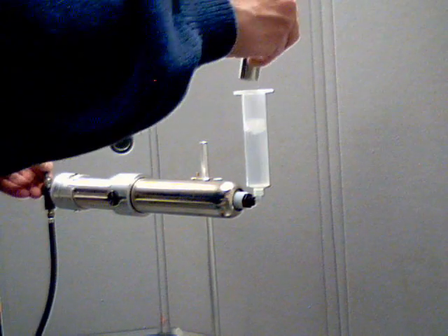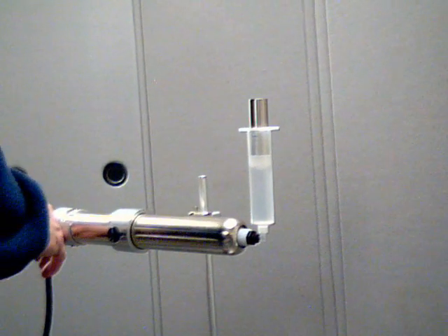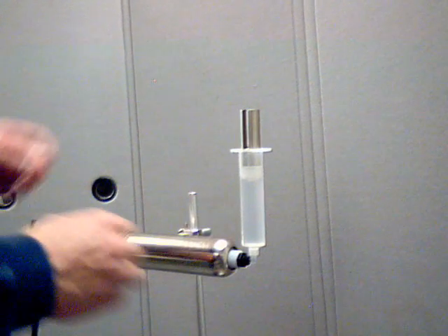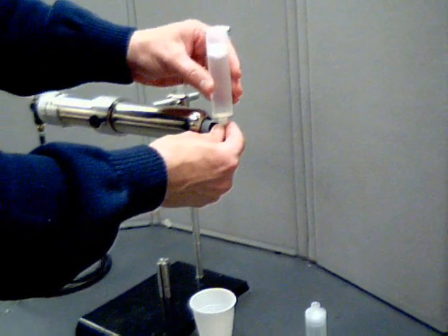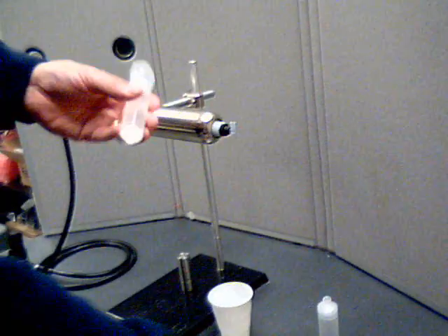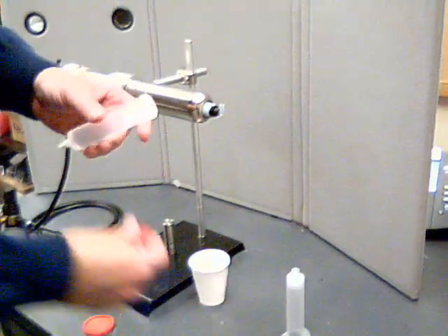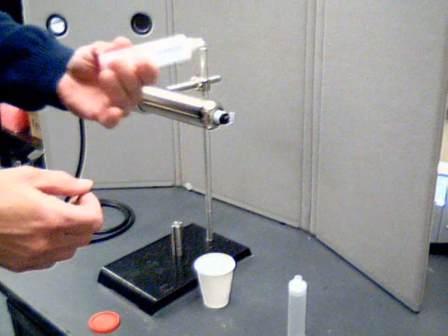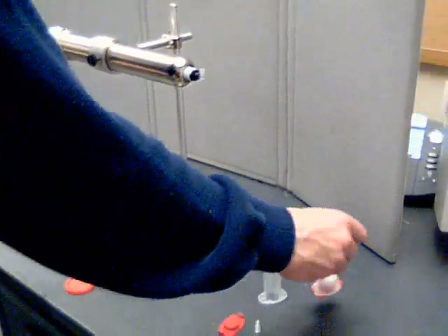I can install my gauge tool here and this will tell me when I'm full. Remove my syringe, install a tip cap, install an end cap. I now have a syringe that's air free and ready for dispensing.